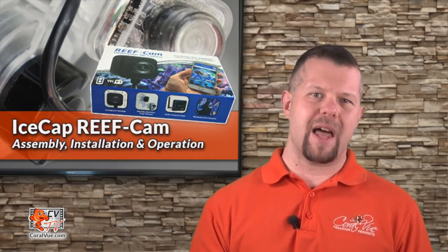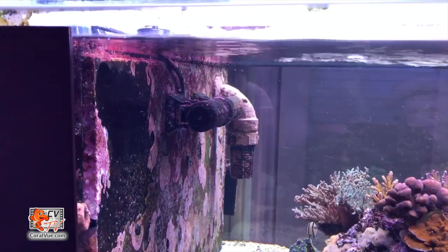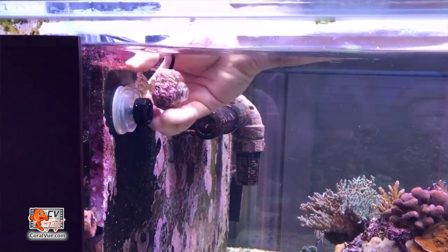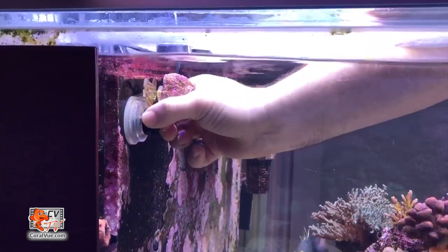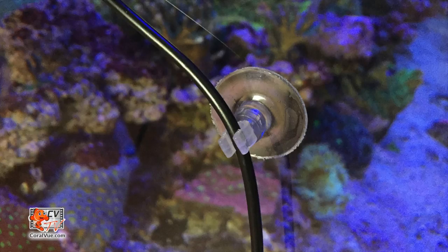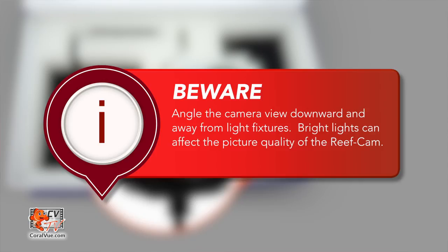If you are using the locking suction cup mount, push the suction cup against the clean flat surface and turn the black knob clockwise until the reef cam is fully secured. Gently push the reef cam cable into the retaining slot and if needed, use the included suction cup clip to secure it in place. Please be aware that bright lights can affect the camera's ability to adjust to all varying light levels in the aquarium. We recommend angling the camera downwards from the light source to avoid any interference.